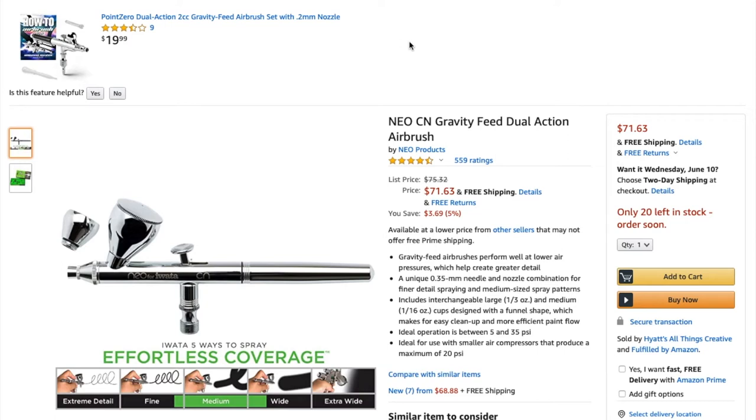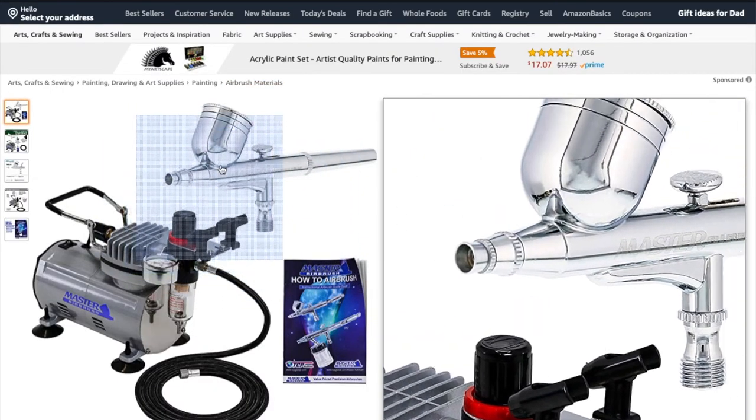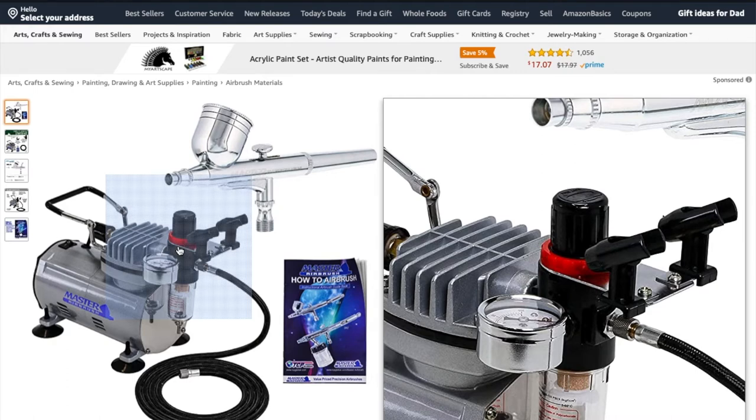What I'm about to show you is the airbrush I started with — the entire kit my lovely wife purchased for me. This is the Master Airbrush Multi-Purpose Gravity-Fed Dual Action Airbrush Kit. It comes with your air compressor, a condenser — which is what allows you to adjust your pressure — some airbrush holders, and all this good stuff.